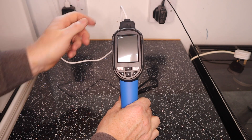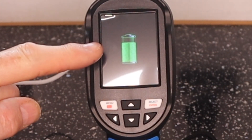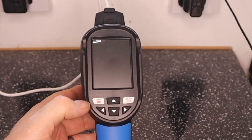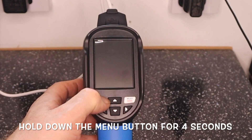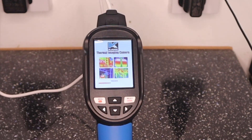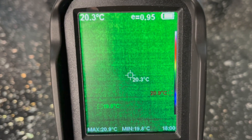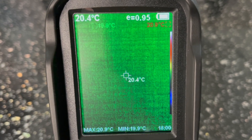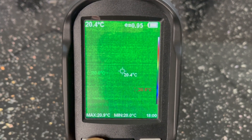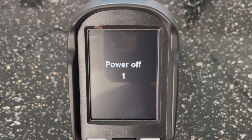If we turn it on while charging, it'll come up on the screen and show us how far it is charged. At the moment we're about three quarters charged. To turn the appliance on, press and hold this button here till the screen comes on — you can see it's loading at the bottom. It's now loaded, and at the top right-hand corner it's showing us that it is charging. To turn off again, press and hold the button till it says power off, then it counts down from five to zero.